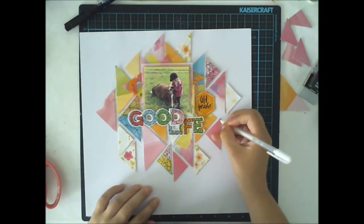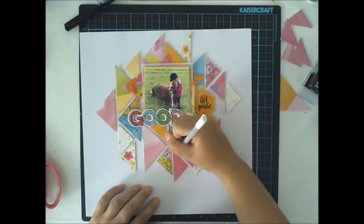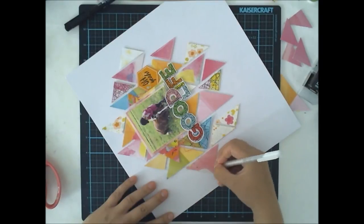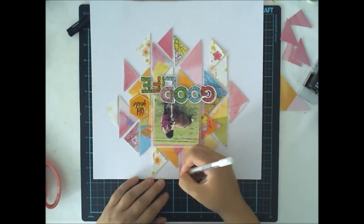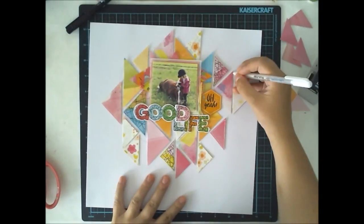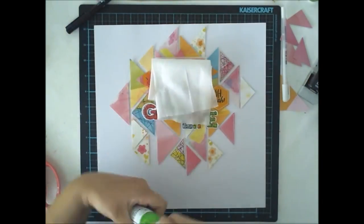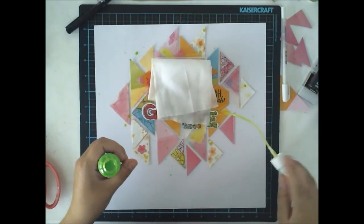I'm also adding some white lines to draw the lines for some of the triangles, but not for all. I want to give some special details to the layout, so that's why I'm not doing all of them the same way or with the same color — just drawing some white lines with one pencil and then the black marker for the others.